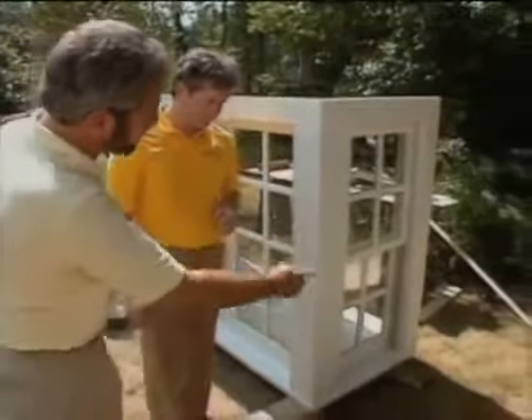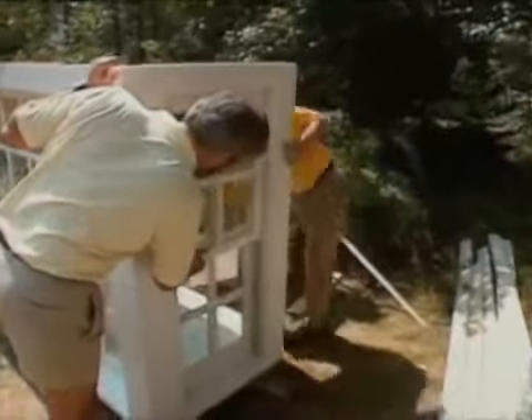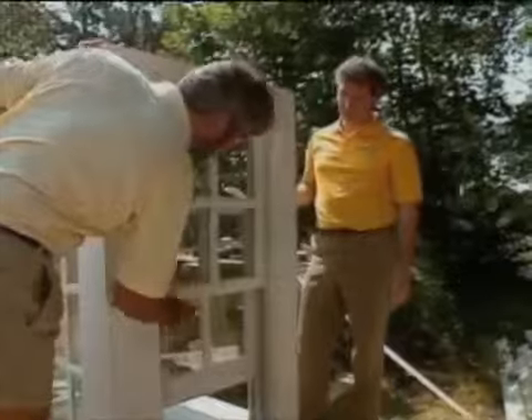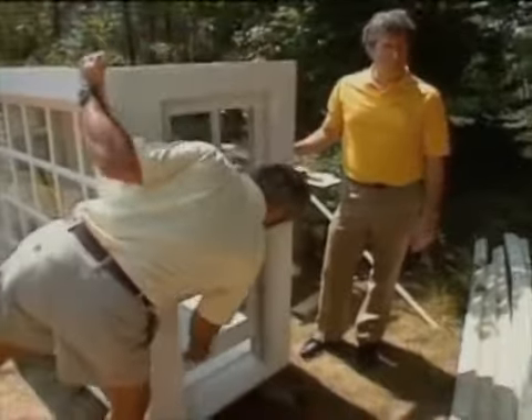And then, of course, at either side we've got double-hung sash. That is correct. Both sash operate — go up and down. Again, individual pieces. Michael, approximately how much is this window? It retails at approximately just under $2,000. Yeah, it's almost like adding on a room.